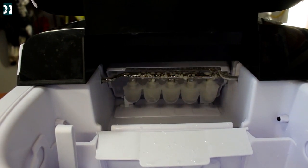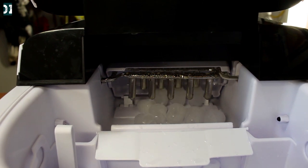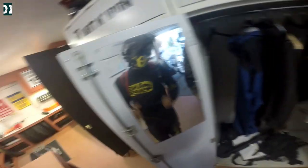Check it out, link below in the description — I got you a 20% discount. If you don't have a fridge or freezer that makes ice, this is not a bad addition to your kitchen or even to your garage. Looks like we're ready to go. Let's have some fun.